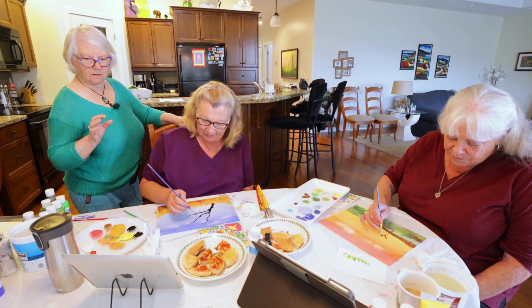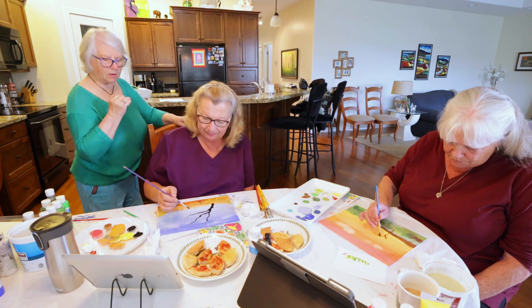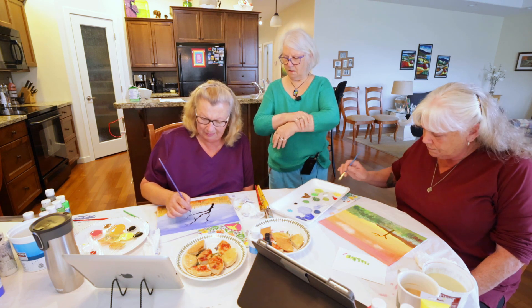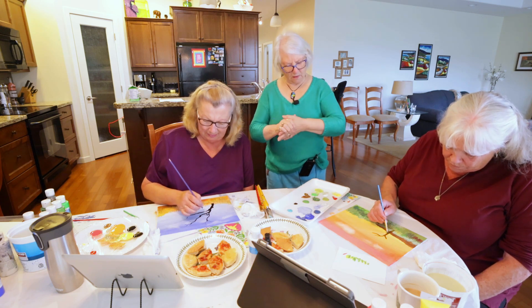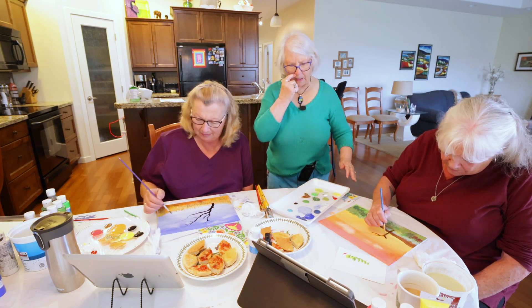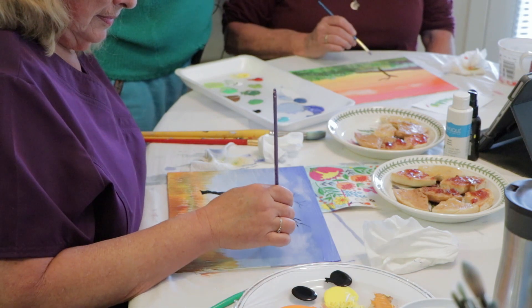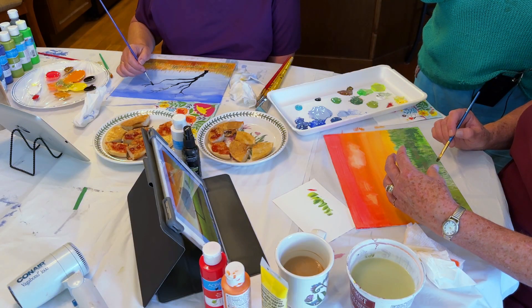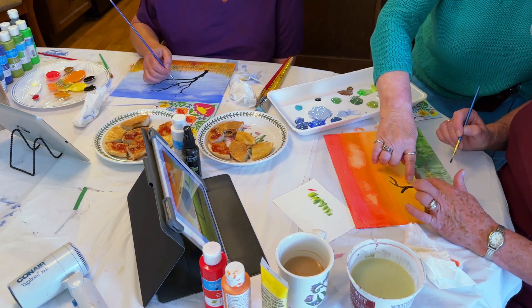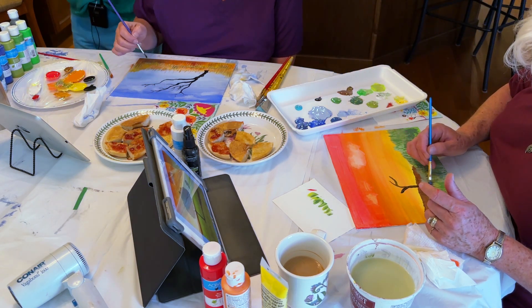Don't worry too much because most of your branches are gonna be covered. Just do bits and pieces — you're gonna cover all those ends anyway. Don't worry about the edges. You want yours darker. Look at the tree trunk — where's the shadow? On the right. So you want that right side of the tree to have black. You can leave that brown, but get a black line right up there.